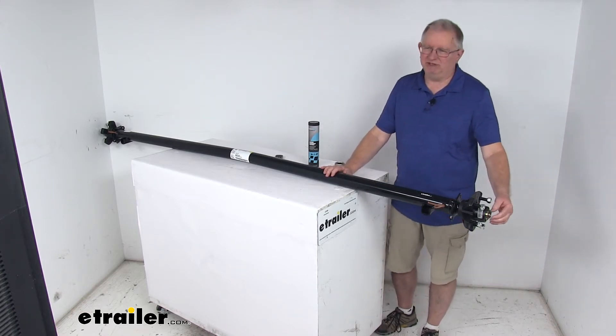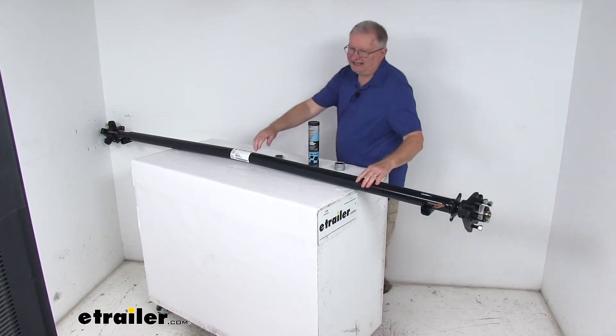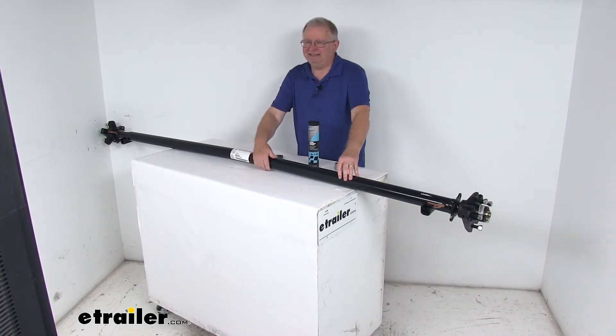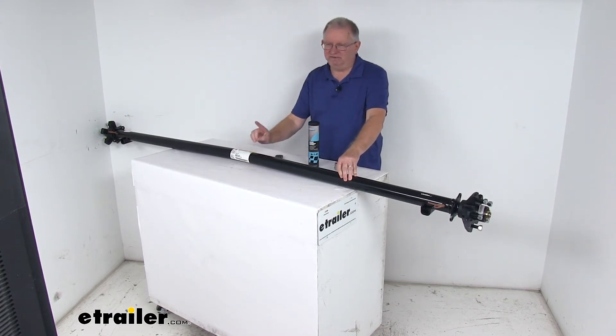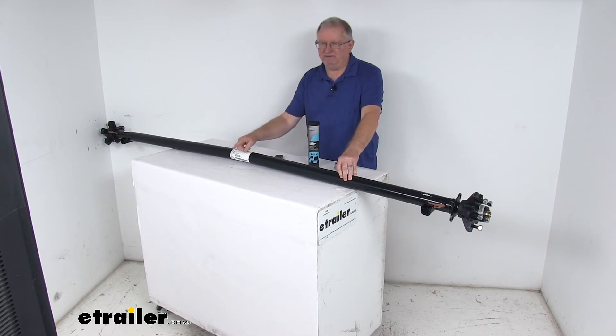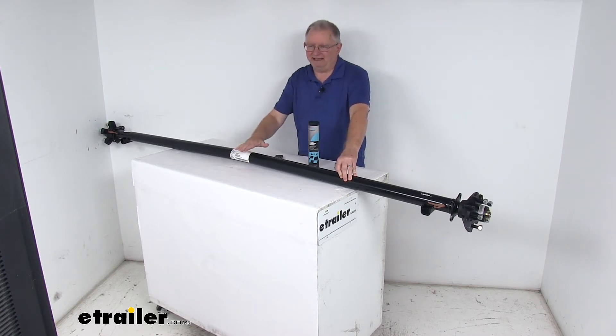The spring seats and the spindles are all welded on. You might notice in the center of the axle there's a bend — this ensures the proper camber angle. When installing the axle, that bend should face up and the label here should face the rear of the trailer.